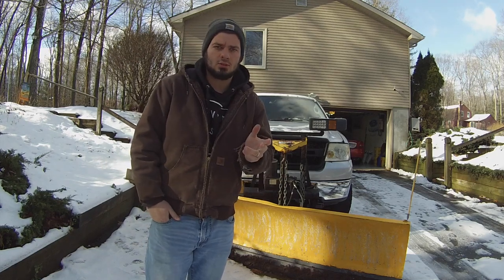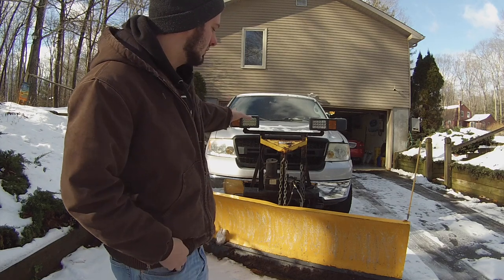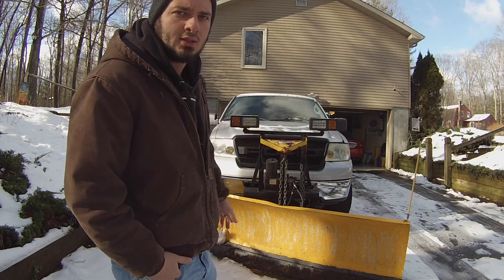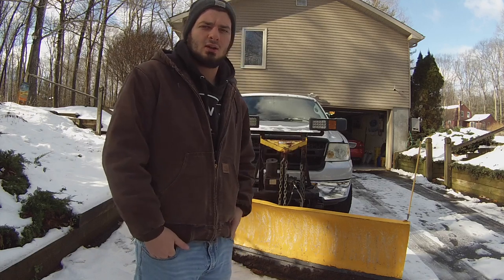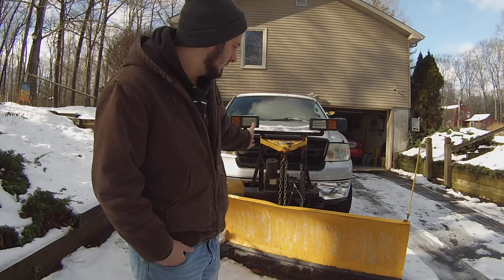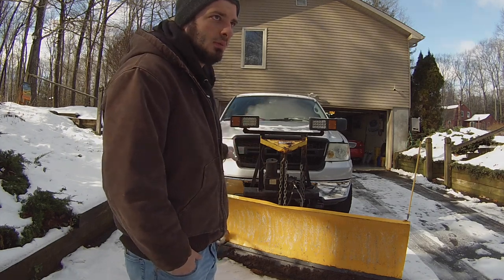Hi guys, sorry about the wind noise. Normally I don't film outside and normally I do Fox body videos, but today we're doing something a little different. This is how to upgrade your Minute Mount One Fisher to LED headlights. I tried to research this before I did it — it's a simple thing to do — but I couldn't find anything, so I figured I'd make a video on it. As you can see behind me, we have my 2006 F-150 that I just use for my personal driveway with the Fisher Minute Mount One.